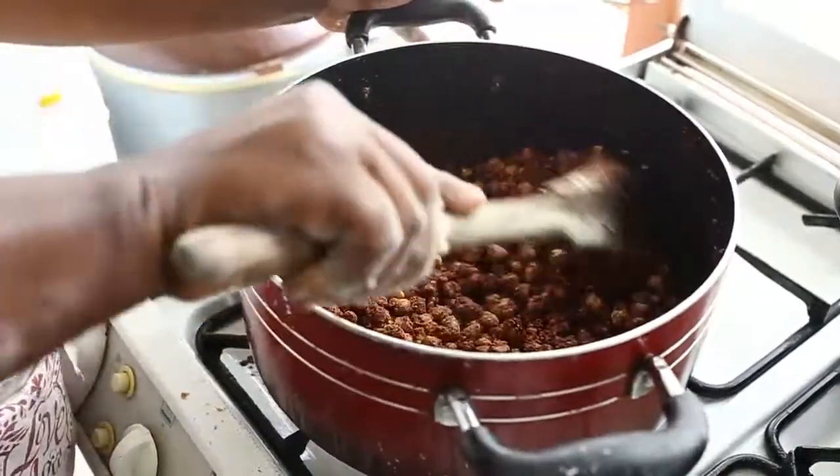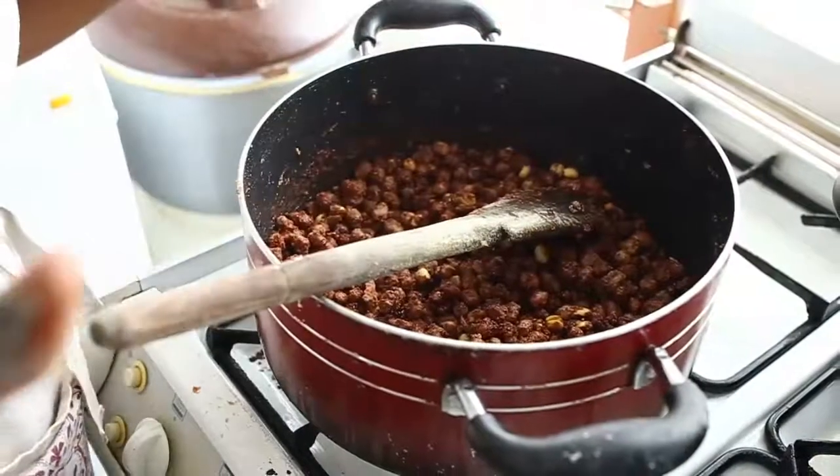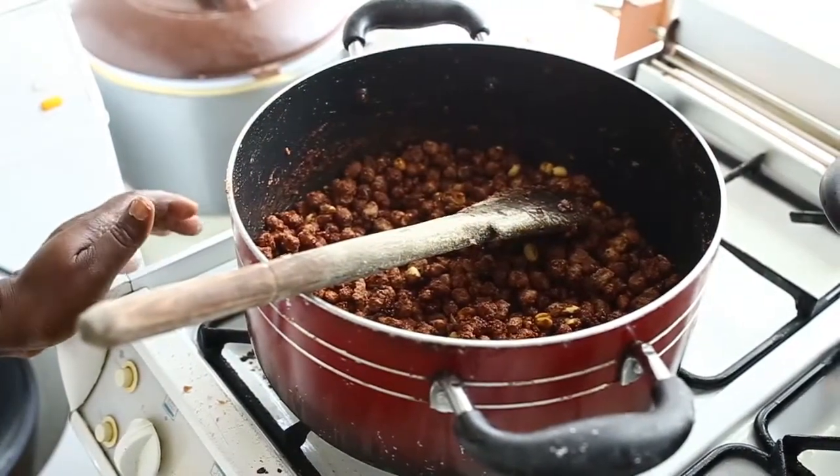Now it's ready. We are going to put it on a big tray so that air will pass through and they do not stick together.